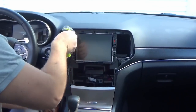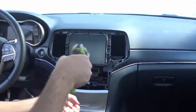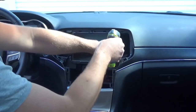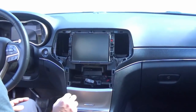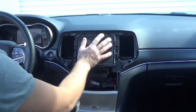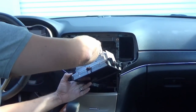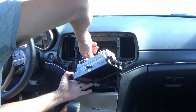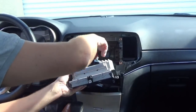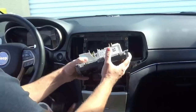Now we can remove the infotainment system itself. Some of you are going to have the smaller RA2 — the 5-inch screen — and with that you'll need to replace the bezel, so check our website and add that to your cart. Another great thing about this upgrade: if you have the 8-inch screen, we will buy it back from you depending on inventory levels, so you're not just throwing it away or leaving it in the garage. There are four 7-millimeter screws holding it in place — remove those, disconnect the connector by pushing the tab up, and it slides right out.